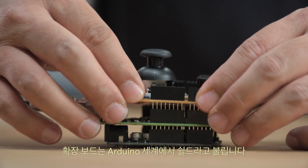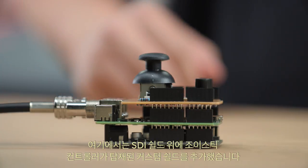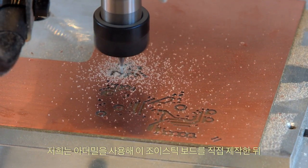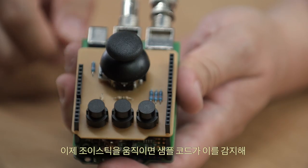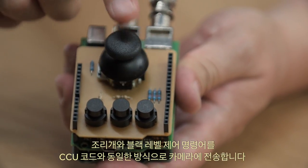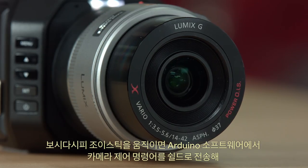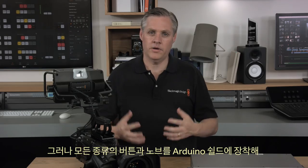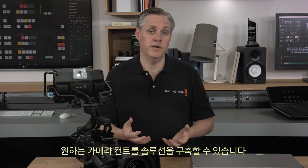Expansion boards are called shields in the Arduino world. In this example I have added an extra custom-made shield with a joystick control on top of the SDI shield — we built this joystick board ourselves and just milled it out on a milling machine. This sample code detects when I move the joystick and sends the iris and black level controls to the camera just like a CCU does. As you can see as I move the joystick, the software in Arduino is sending camera control commands to the shield and the camera is responding. You can put any kinds of buttons and knobs on your Arduino shield and build any kind of custom camera control solution you need.